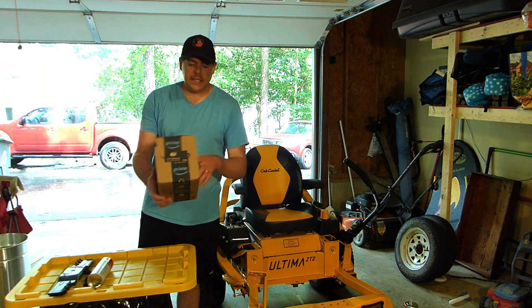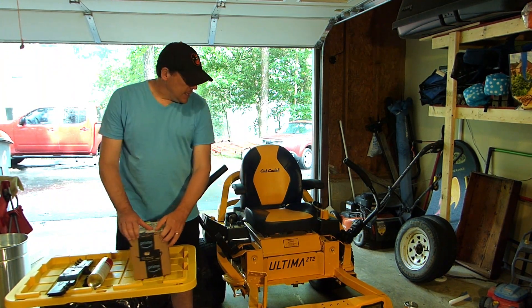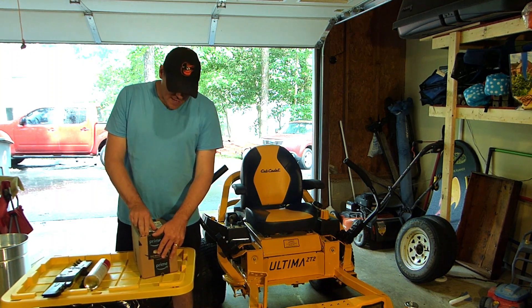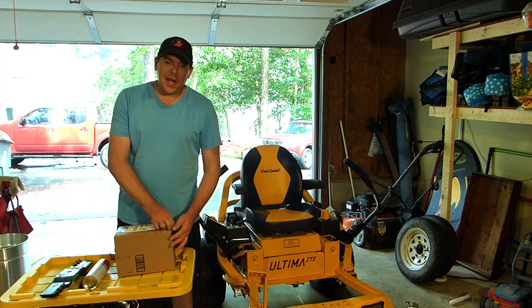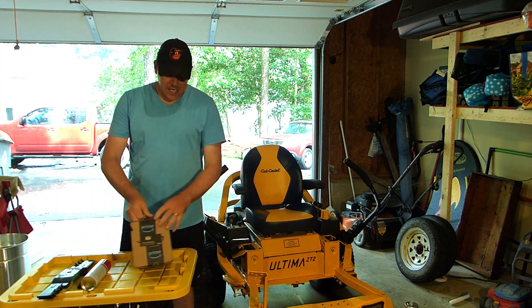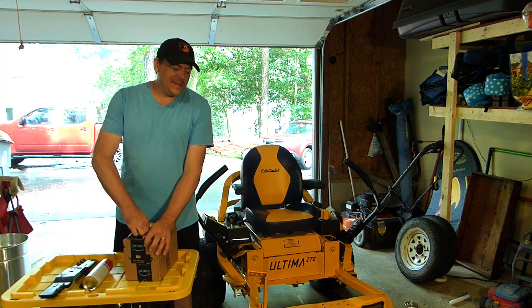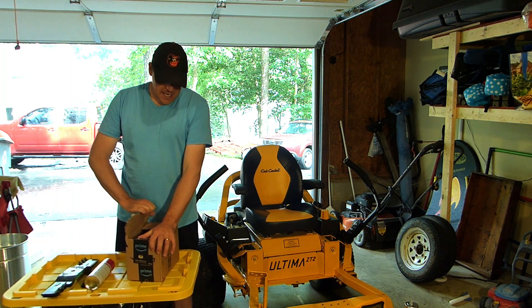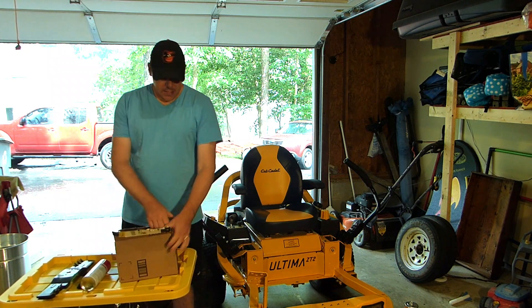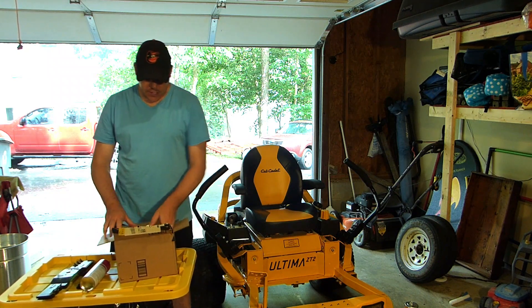The replacement part has come in from Amazon. Let's hope it's the right piece and a direct match for what I need. I ended up ordering an aftermarket part to save a few dollars — the exact OEM replacement on Amazon was like $78, and this one was $42. So let's hope that was a good decision.